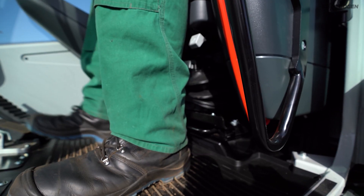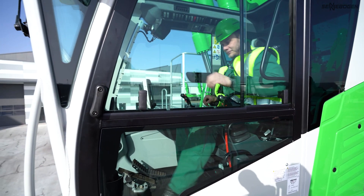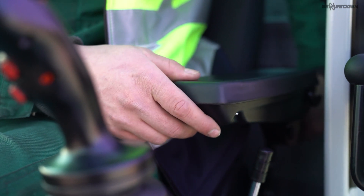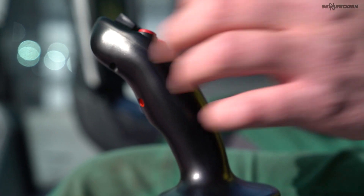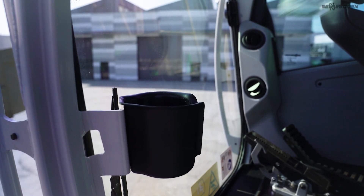An air-suspended seat balances working movements of the machine and can be individually adjusted to the operators. Beyond that, the comfort armrests with an especially wide support surface are easily repositioned so that you can work fatigue-free.